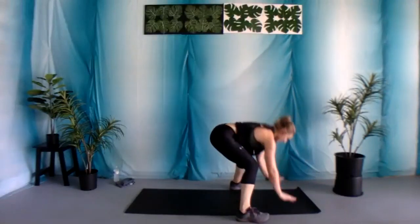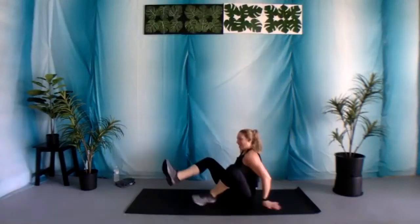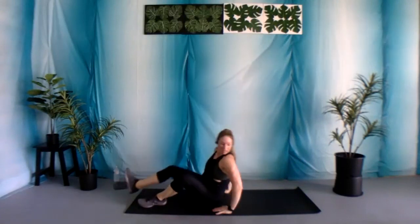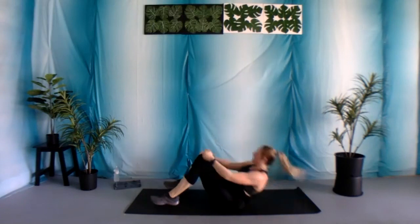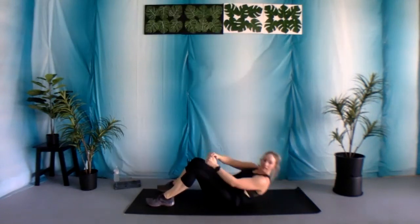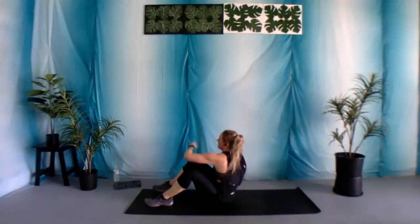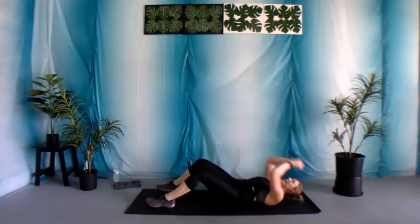Two, and one. Nice job. Coming on down. We've got that sit-up with two jabs. Feet are firmly planted. Let's begin. We have less than 90 seconds of work to go — how are you going to finish? 10 seconds, you got this.